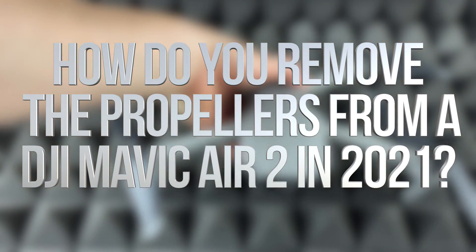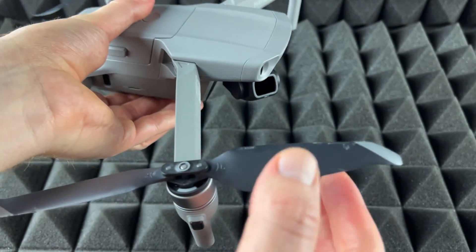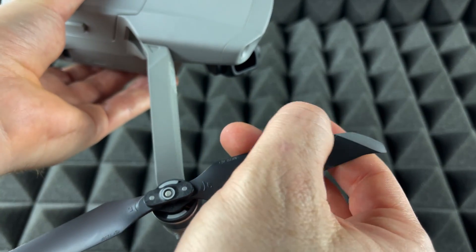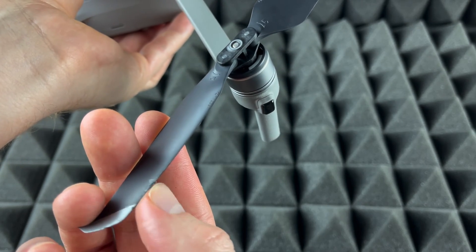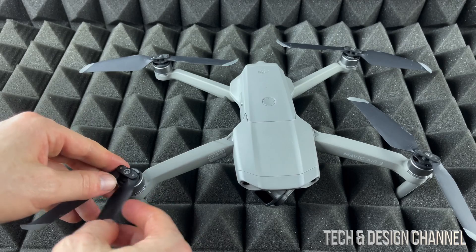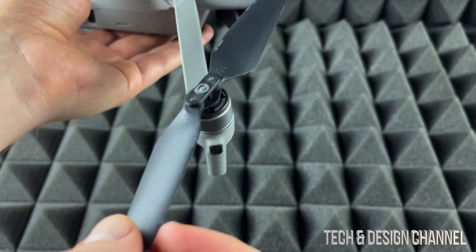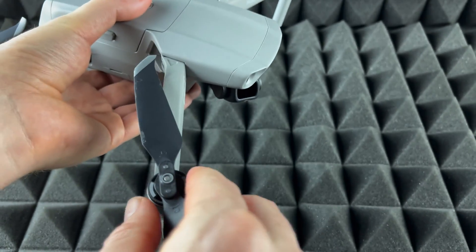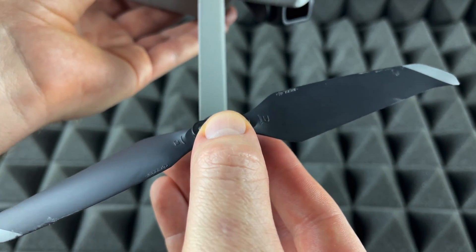Hey guys, today we're gonna be replacing these propellers — they're pretty easy to replace. You can see this one's damaged just a little bit, it's scratched, and this part's a little bit damaged right here. That's why it's better to just replace these once they have some damage, so it flies better. You don't want any damage here.